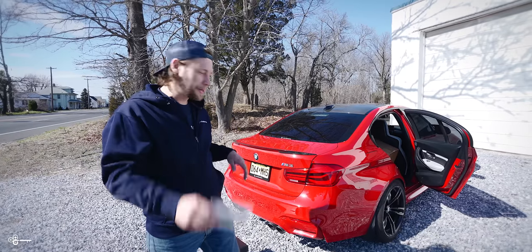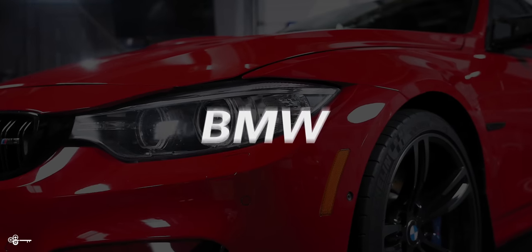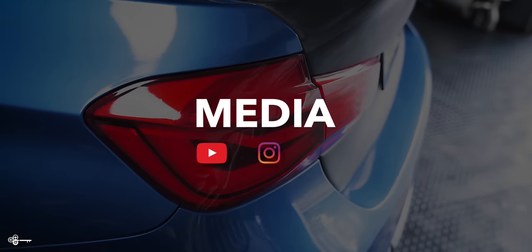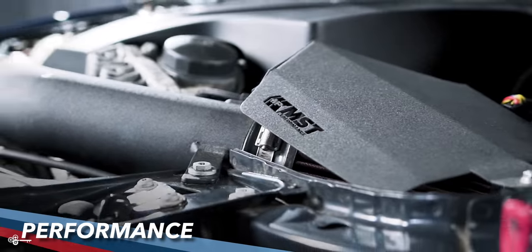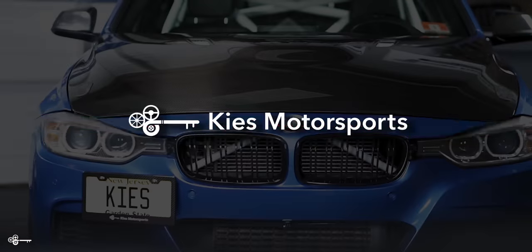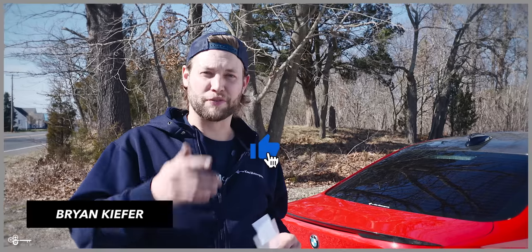Today we're going to show you how to take your M3 badges from chrome to black. Hey, this is Brian, thanks for watching Keys Motorsports. If you like our videos, give us a thumbs up, make sure to subscribe, and check us out at keysmotorsports.com.